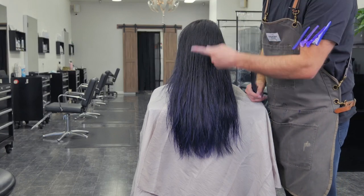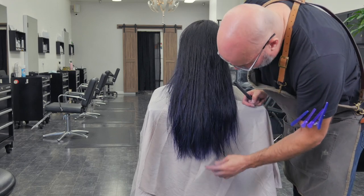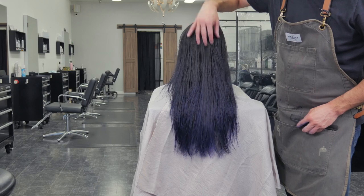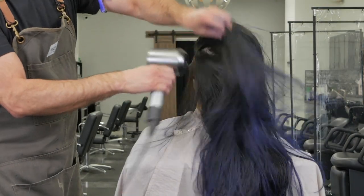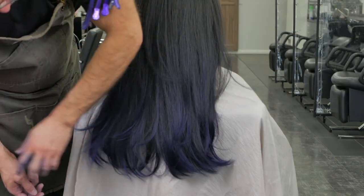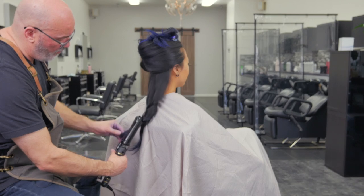Even though it's not really layered, I've got enough texture on the bottom to make it look like it is and to soften all that up. I can still have all this pieciness but still have fullness through here. If I feel I need less fullness through here, then I'll layer it — but we're not going to do that. And that's pretty good.